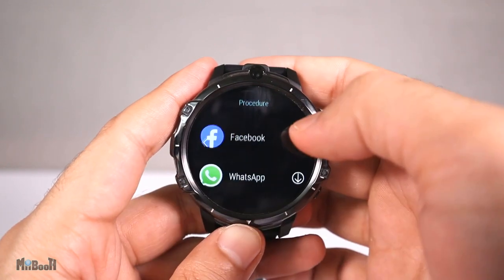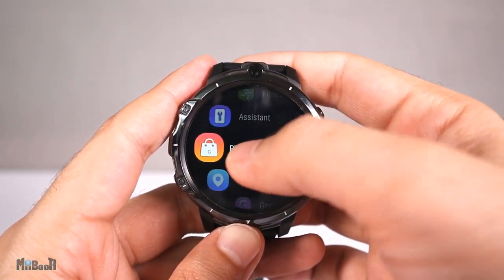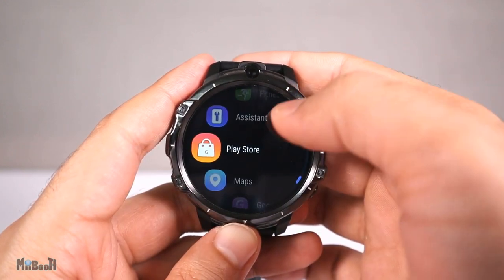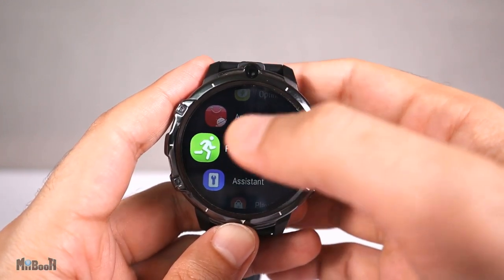The second app store only has Facebook and WhatsApp to download — I guess you don't have to sign in with your Google account for those two. For everything else, you have to sign into the Play Store with a Google account.